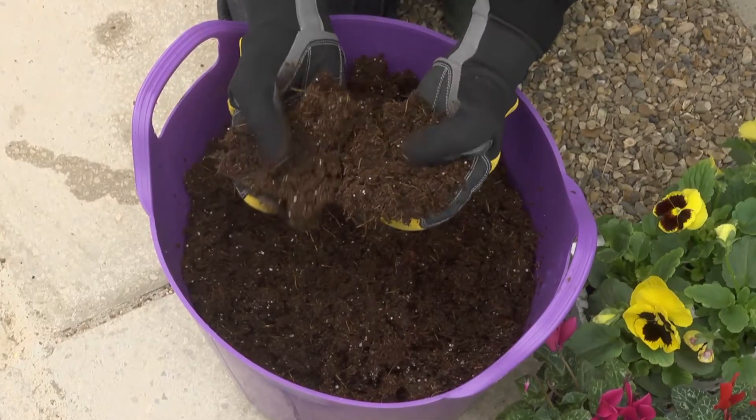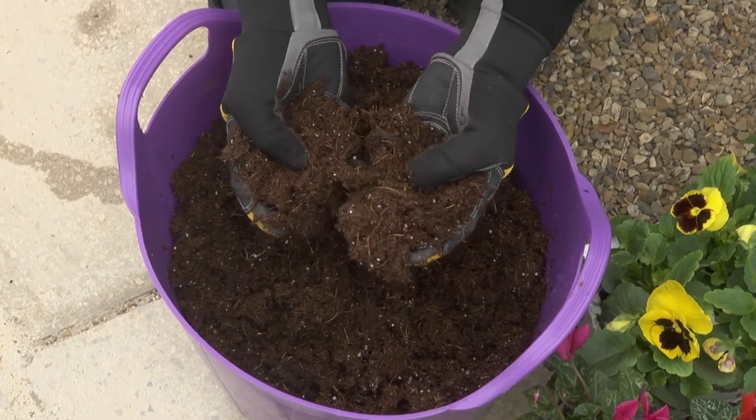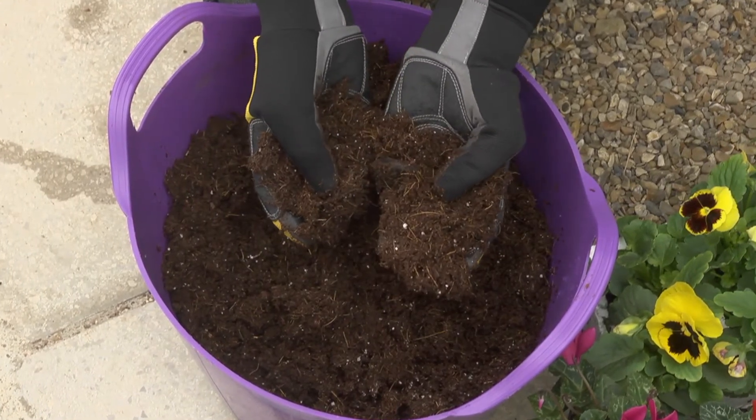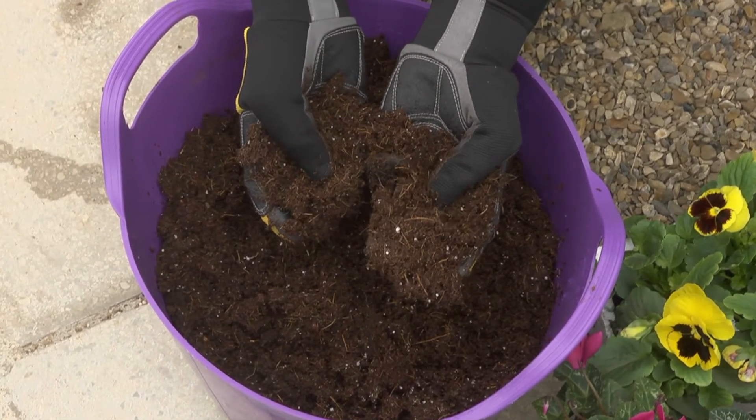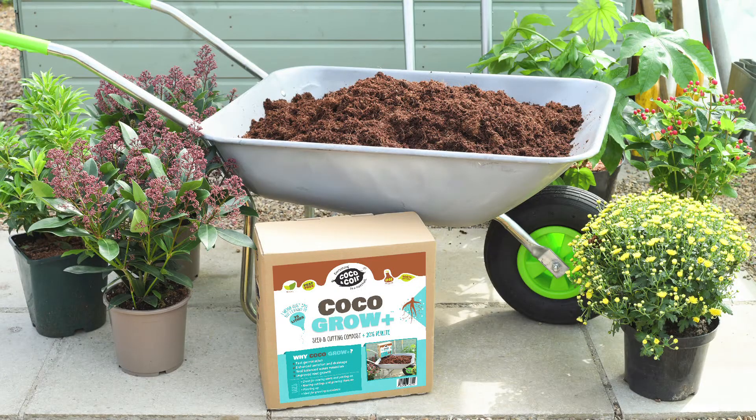The mixture of coir with added perlite, which keeps the compost open, loose and airy, creates the ideal germination and rooting conditions and ensures better root growth, which means better, stronger plants.